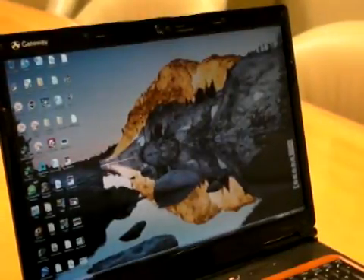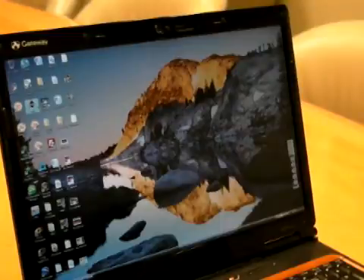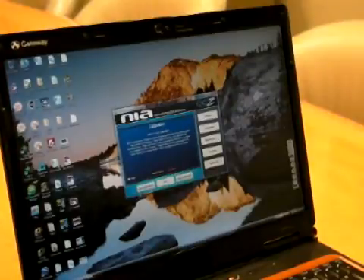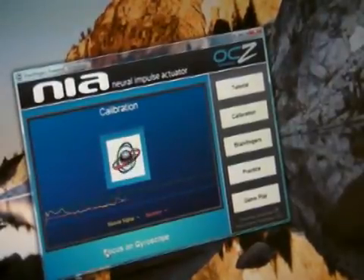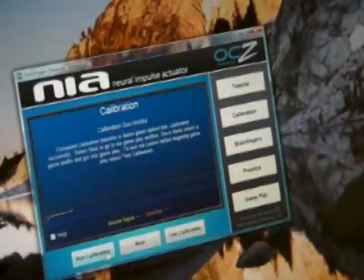We're going to fire up the software which allows you to calibrate the settings to match your brain waves, so to speak. And here we go — we're going to run the calibration. My goal here is to focus on the gyroscope and keep the yellow bar beneath the green dotted line.